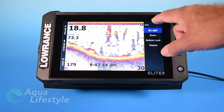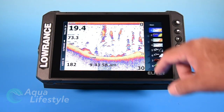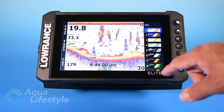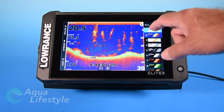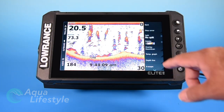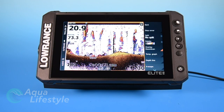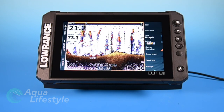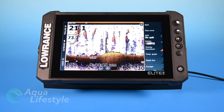Next option, if you hit the back button, is going to be your palette. You can change your palette colors and pick whichever you like. For fresh water, some tend to show up a little better than others, so it's a matter of picking the one that's going to work best for you. Next is down scan overlay — you click that and it'll overlay the down scan onto your chirp screen. A lot of people don't use this; they'll do a split screen with separate displays in each portion of the screen.